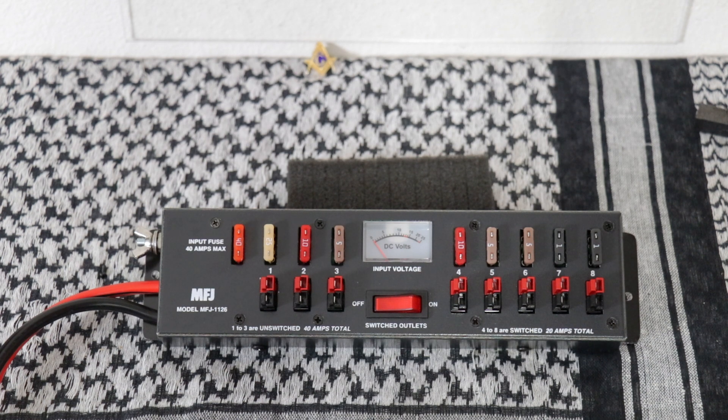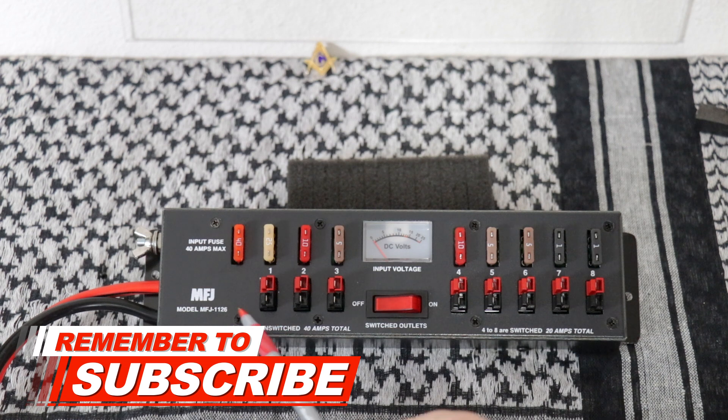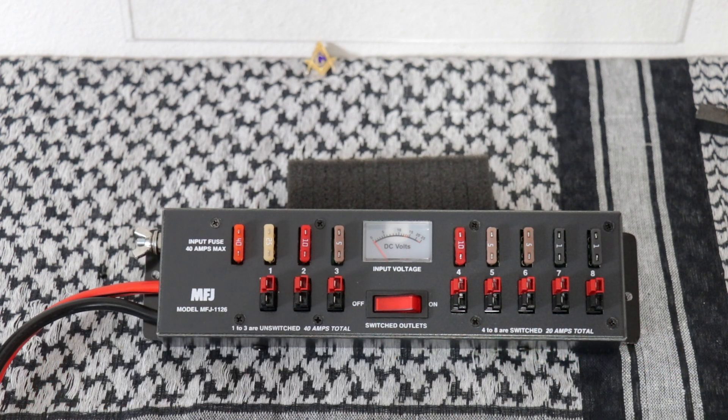And here we have the MFJ 1126. On the left side, you have three that are unswitched and the last five that are switched. If you want to keep your radio constantly on, just plug it in on the left side. If you have power meters and stuff that you would turn off periodically, use the right side.